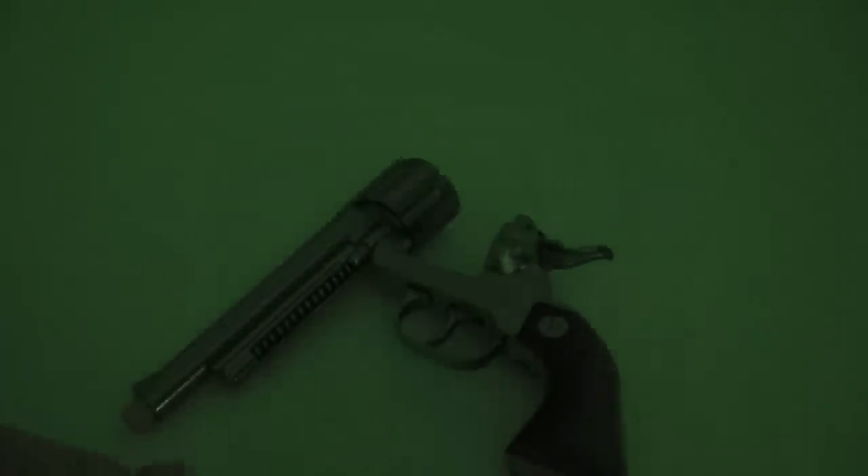Who had cap guns as a kid? Who still has cap guns? Cap guns are very collectible, if you didn't know. They can be very expensive — the early cap guns go for big money because there are collectors who want every gun in original condition.